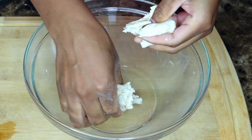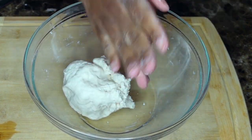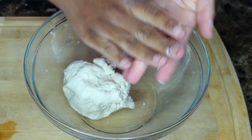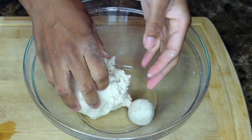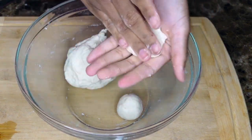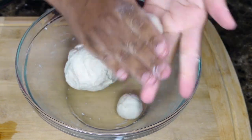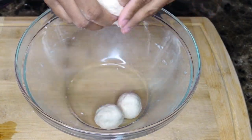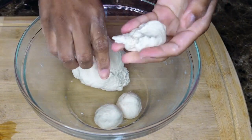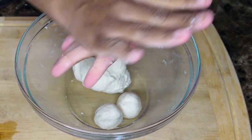Now we're going to shape our dumplings. I like mine round — little round balls. Well, not little, but you know. Go ahead and shape your dumplings whatever way you like. I like mine circular, like a round ball.